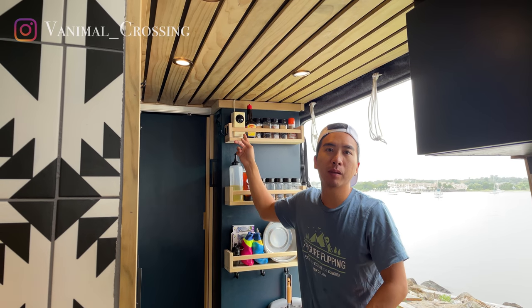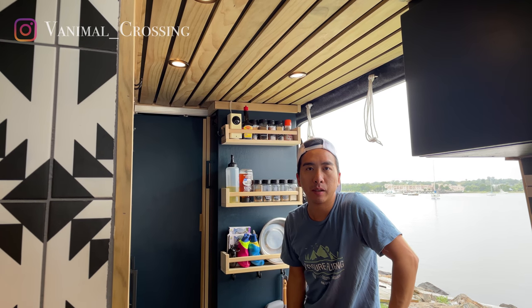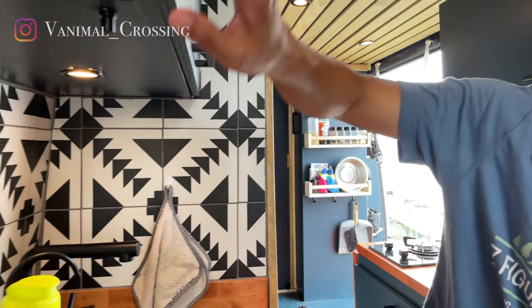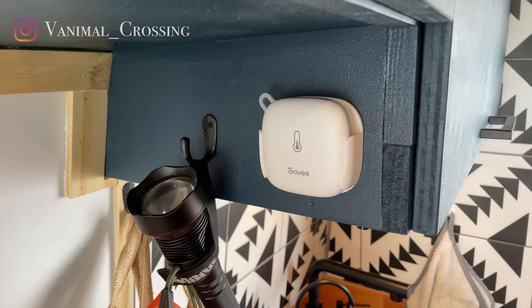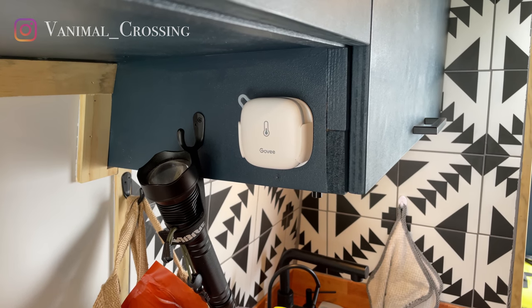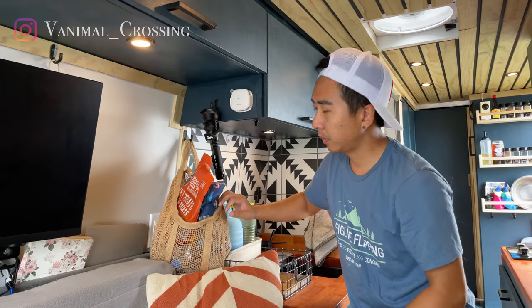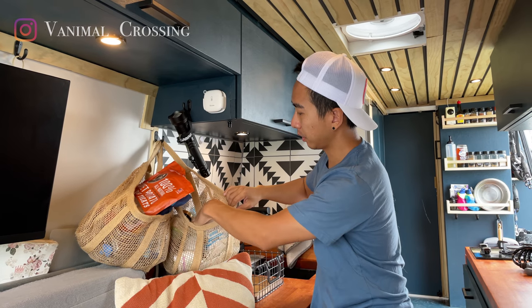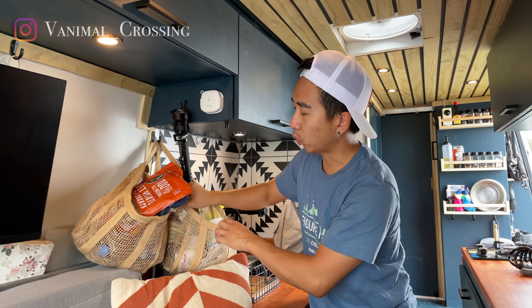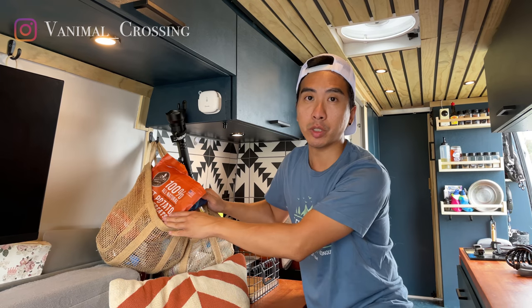We have a camera here that's hooked up to our Wi-Fi system, and we're able to watch them when we are outside of the van. Over here, we have a temperature sensor to make sure that the van is not overheating, and that's also hooked up to the Wi-Fi system. We can check the temperature of the van using the app on our phone. We also have a few pouches here for their snacks, some supplements and wipes. We put all their food here for easy access.